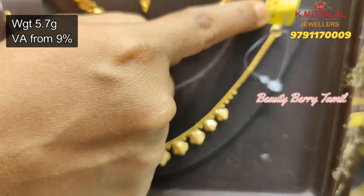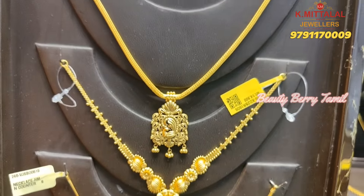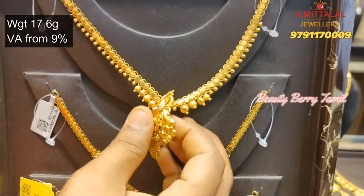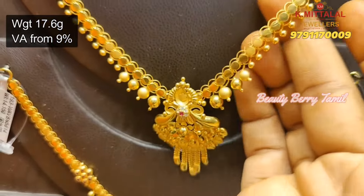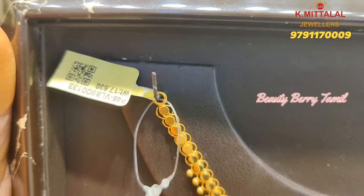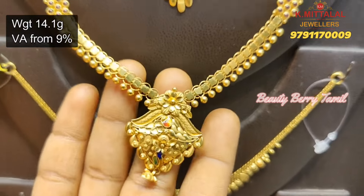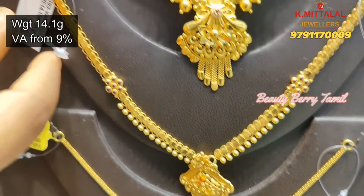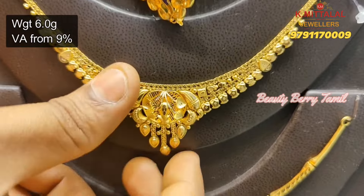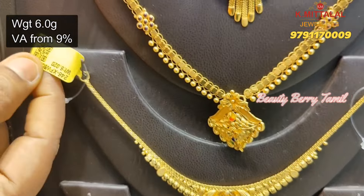It is a very lightweight necklace. You can wear this lightweight necklace. If you want to attach an extra back chain, you can use a rope. Now, this necklace is a 6th necklace with the pendant, 17.6 grams. This necklace is 14 grams weight — very simple but very neat. This necklace is just 6 grams weight.